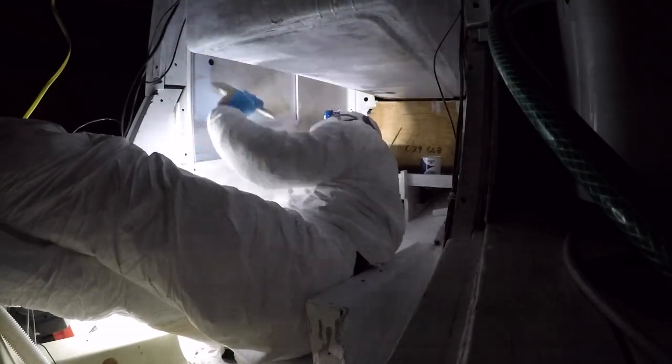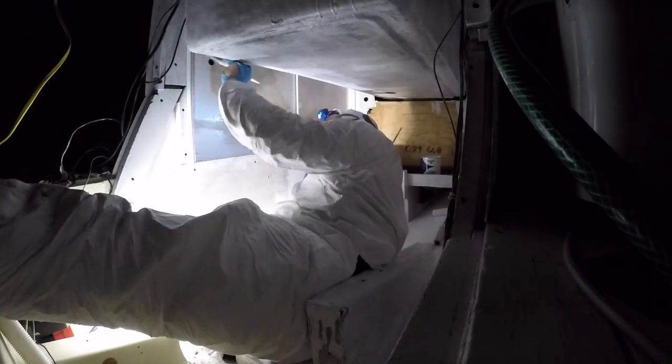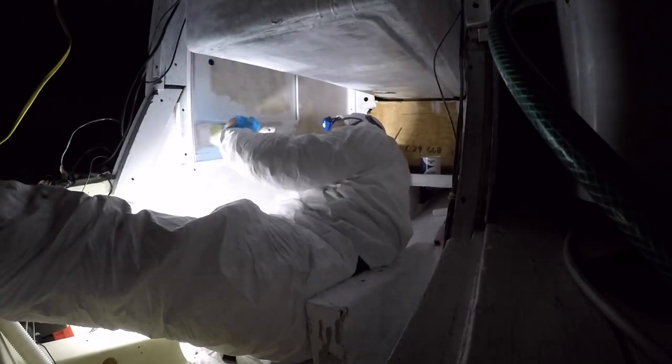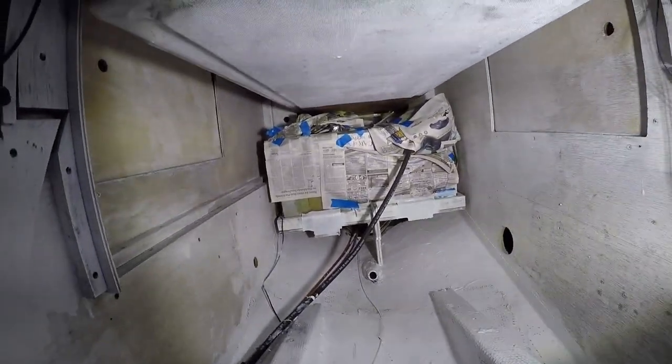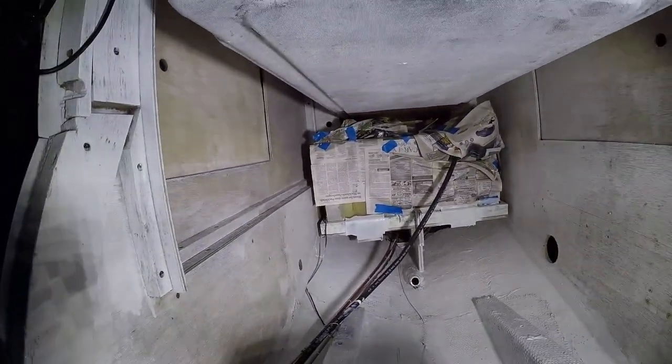The engine compartment was garbage, so I cleaned it out, painted it — and you can see coming up right here what it looks like after a first coat of some really good paint.